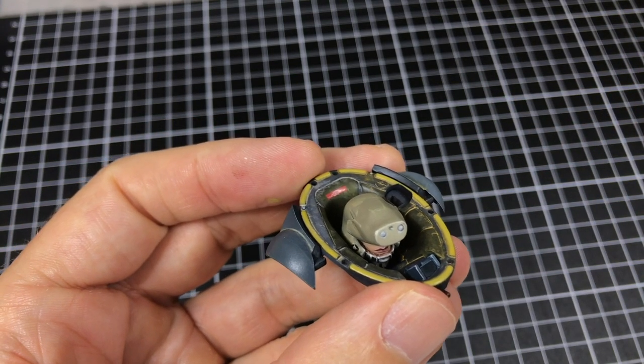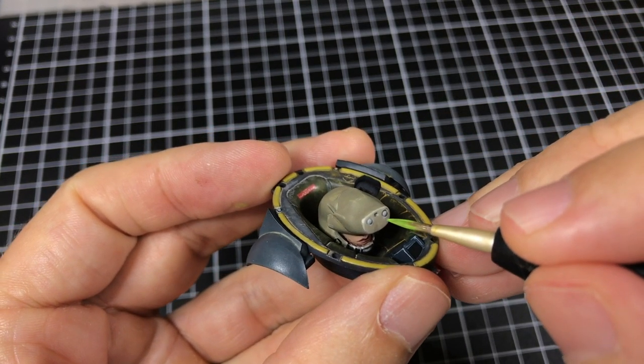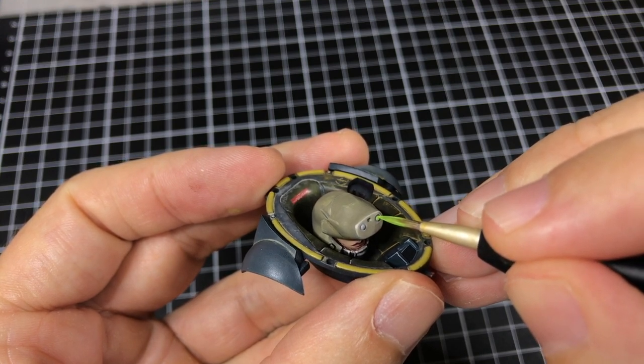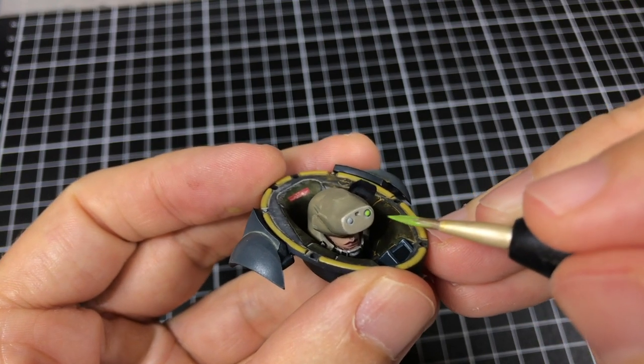I'm going to make sure my brush isn't too loaded. Let's get in here. Gosh, that's a cool color.